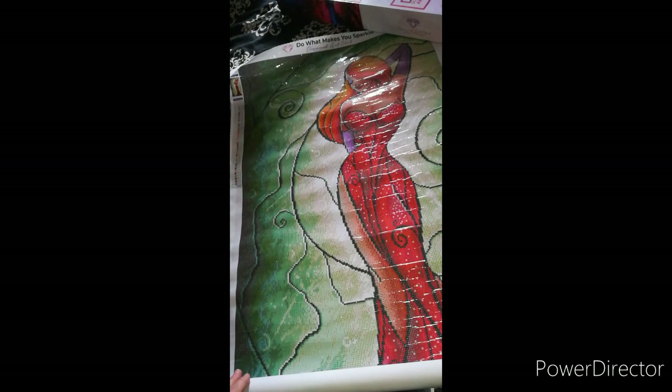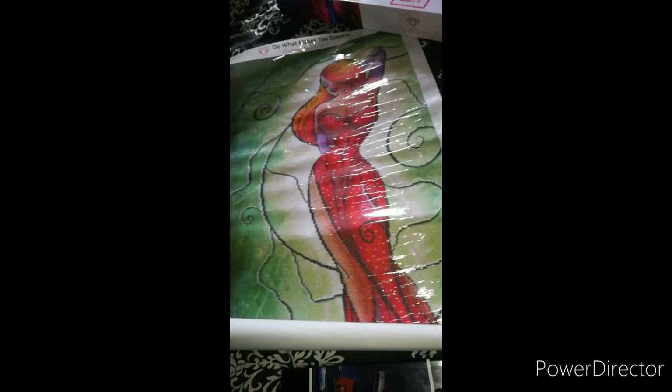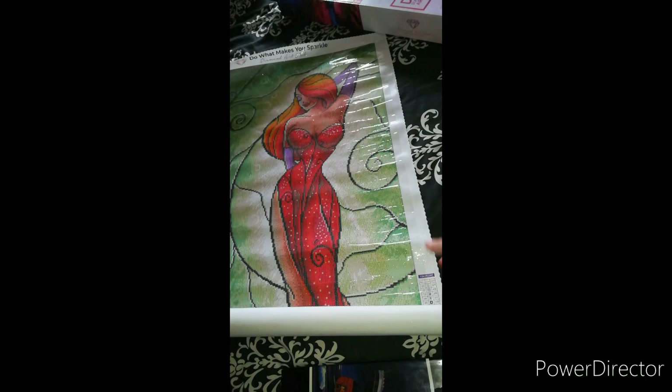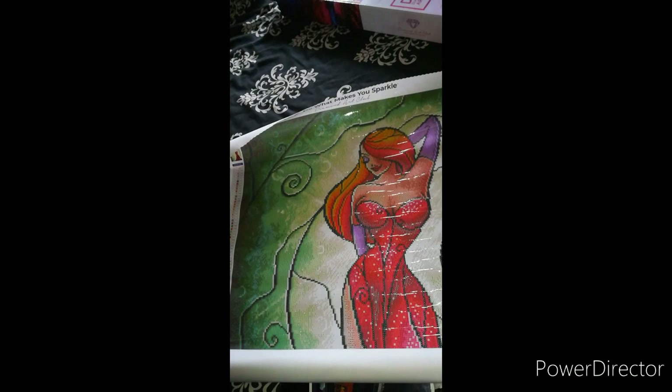Look at that - how gorgeous is that! At the top left-hand side of the painting it has your schematic, and it also has it down in the right-hand side here. I find that really helpful because when you're working on the top part you can roll that up, and then as you come down you can work on the bottom part. So we'll have a look at the drill field - this is what everybody likes to see. Sorry about the glare - it is a very very clear drill field.